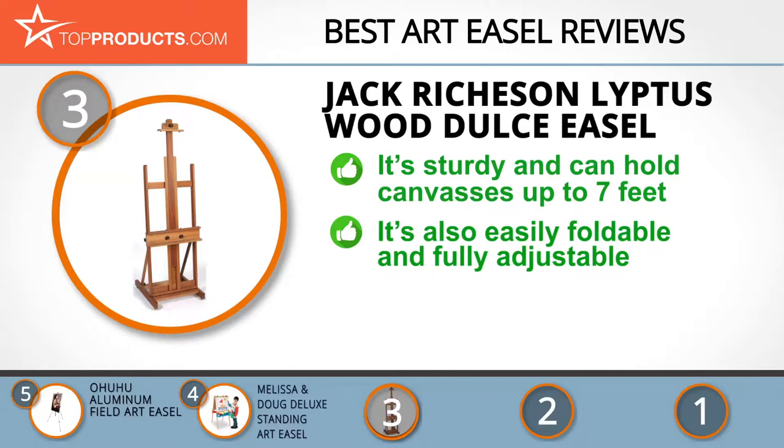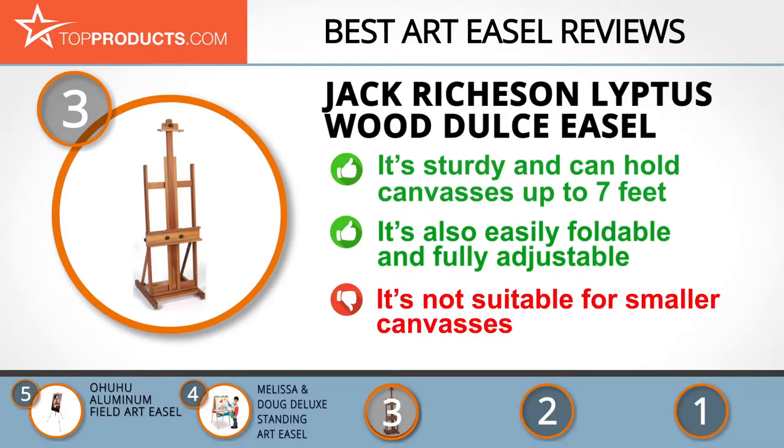It's also easily foldable and fully adjustable, and you can more or less store it anywhere. However, due to how big it is, this easel isn't suitable for smaller canvases.